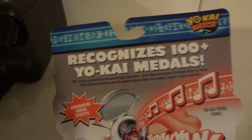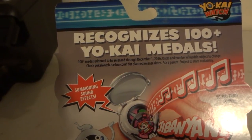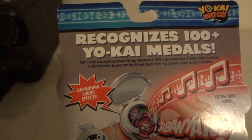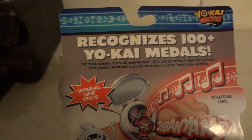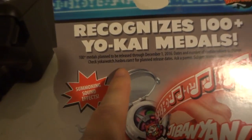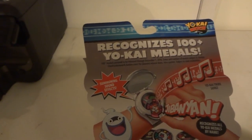It says medals planned to be released through December 1st, 2016 — date and number of medals subject to change. Check yokaiwatch.hasbro.com for planned release dates, so I'll link that website so you can go check what's coming out for Yo-kai Watch.